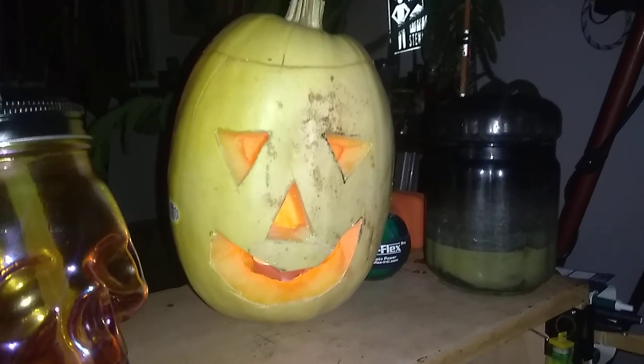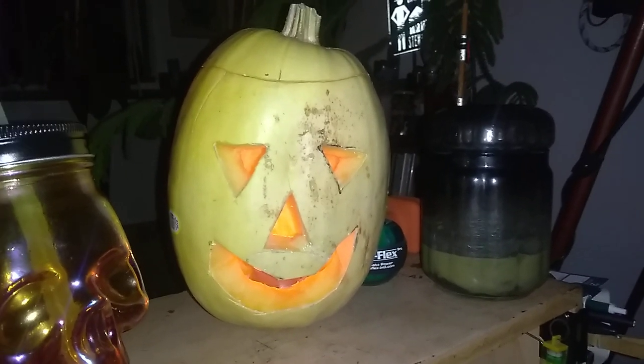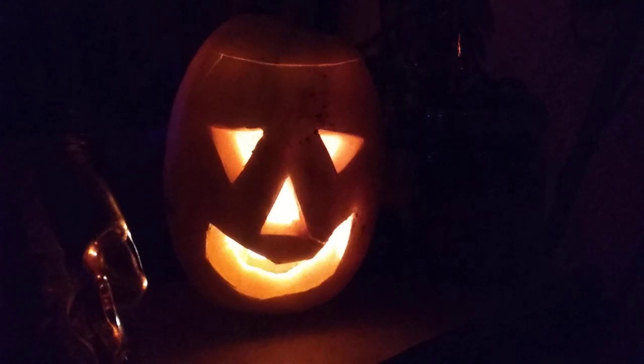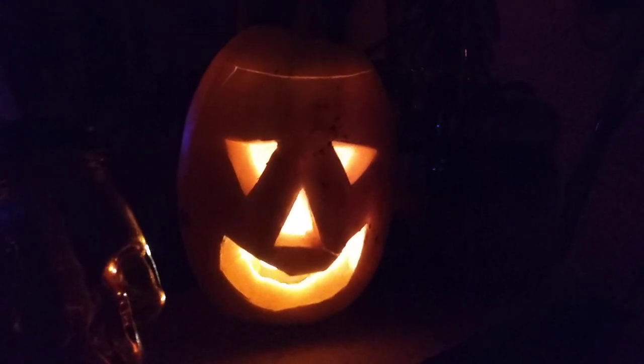You can see that it's not the prettiest shade of yellow in the light, but when I turn the flash off, it looks pretty cool in the dark. The light really shines through the skin, even though the skin is kind of thicker and harder than a typical pumpkin.